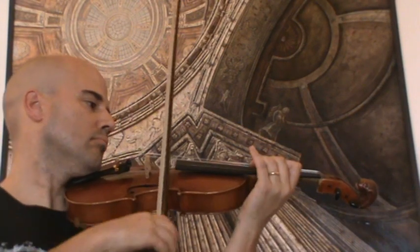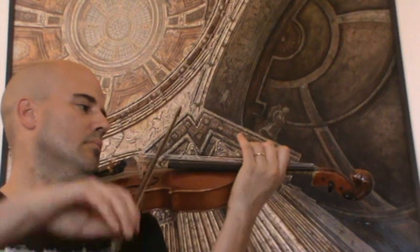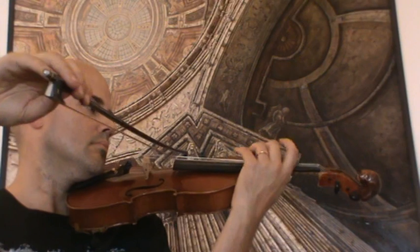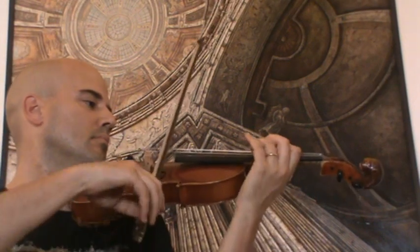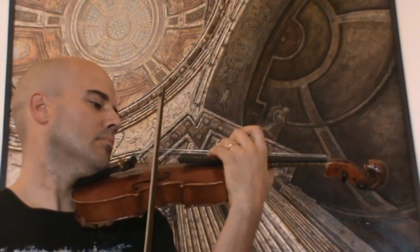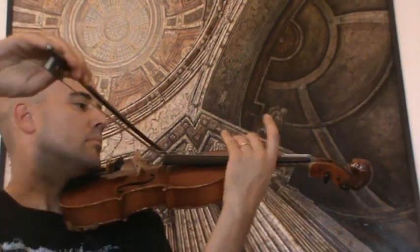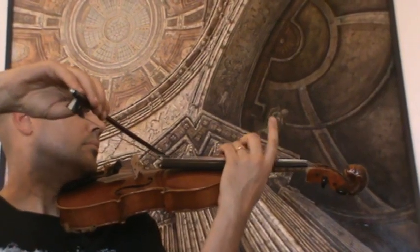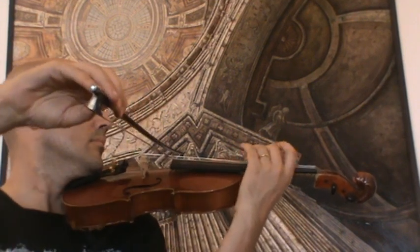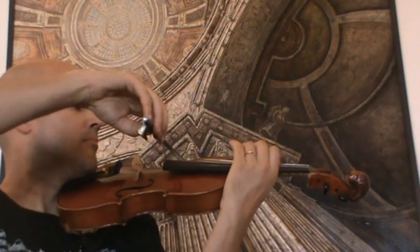The restored violin is played, demonstrating its sound.